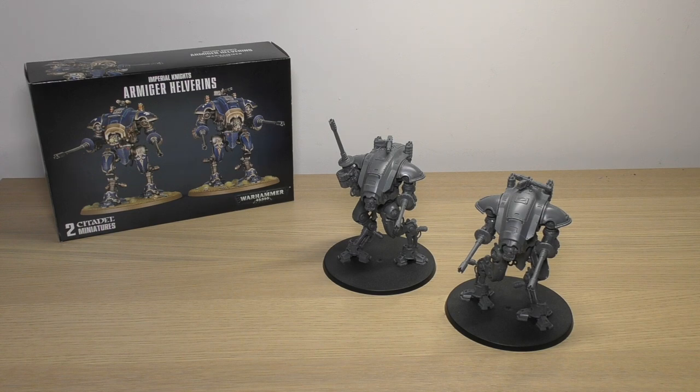If you would like a pair of these at a discount, please do use my Element Games affiliate link down below and save yourself 20% off your Warhammer goodness. You get some Element Crystals and you're supporting this channel and all of this daily content.